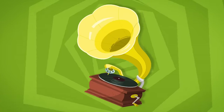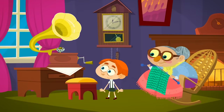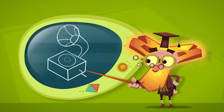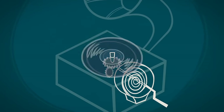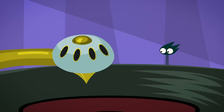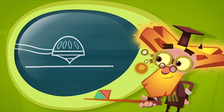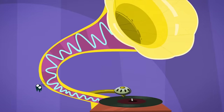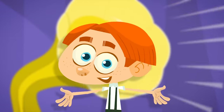A gramophone is an old appliance that was made for playing back sound recorded onto records. To turn on a gramophone, you need to turn the handle to wind up its spring. The spring makes the record spin. Then a needle is placed on top of the record, and as it moves through the groove, it shakes a little, which makes a diaphragm — a sort of mini drum skin — start to vibrate.